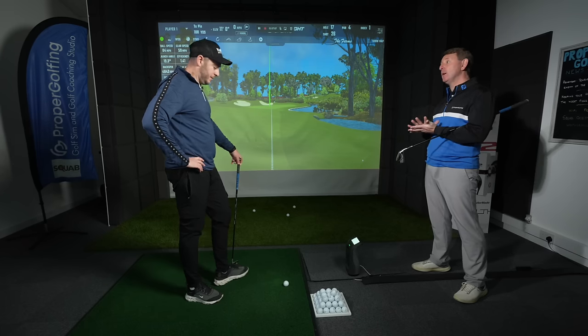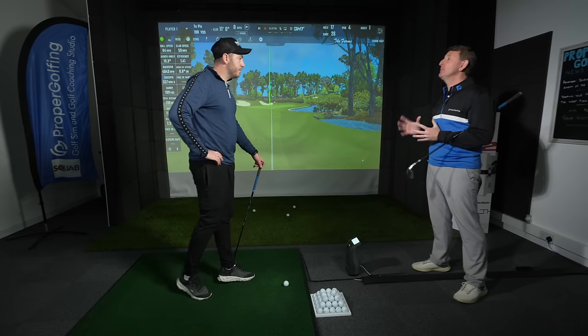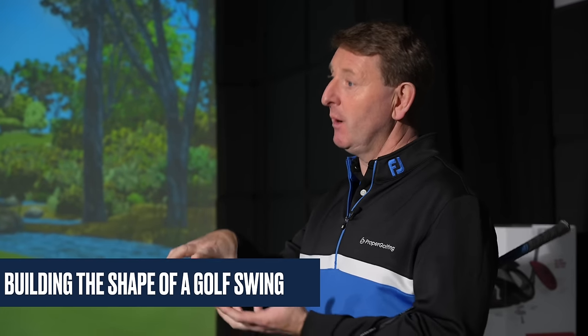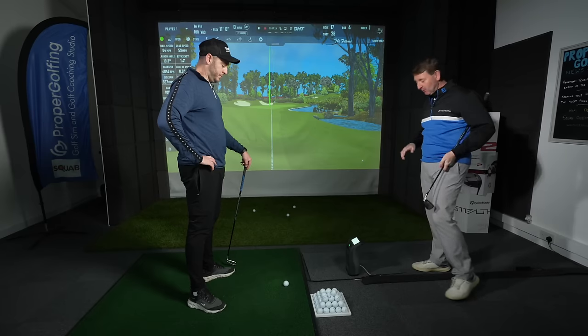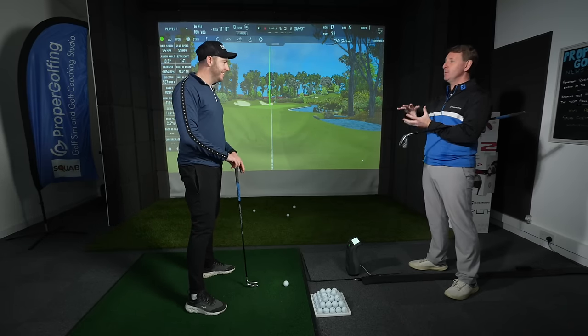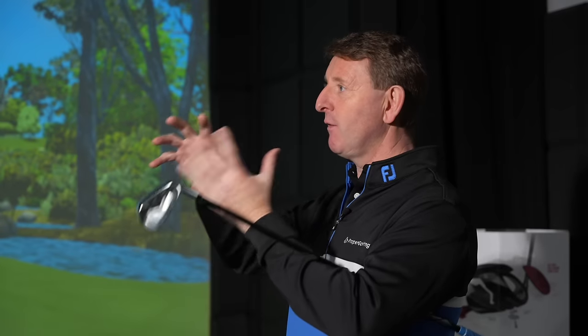What we're going to do now is start to build the shape of a golf swing. We're going to split that into two sections: we're going to work on the body movement, and then we're going to work on the arm movement, and then we'll piece them together. So you're going to start to look like a golfer. Imagine you're a piece of clay — it was rough, and now we're going to shape it. This is not going to be the finished product, but it's going to get you to look like a real golfer, which is really important.